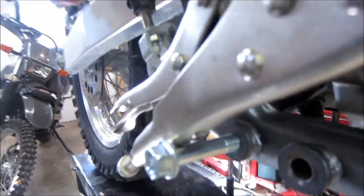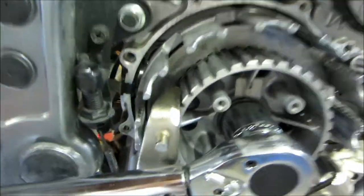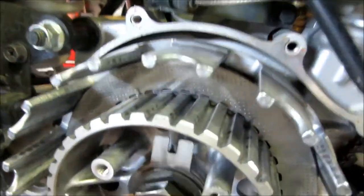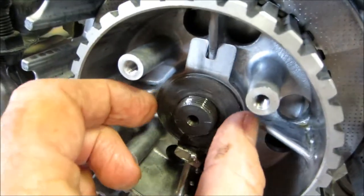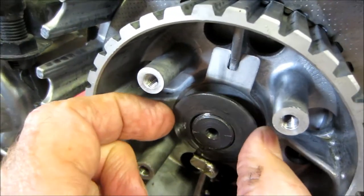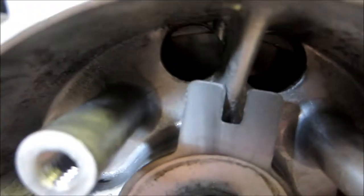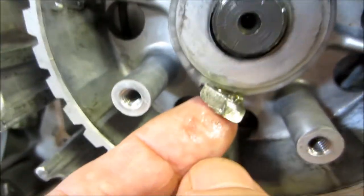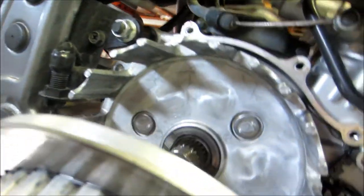I've got the clutch nut loose. Notice as I take it off there is a flat washer and then that little tab that holds it in place — it lines up with that part of the clutch basket. You'll have to bend this back when we reassemble. Now the inner part of the clutch basket is loose.